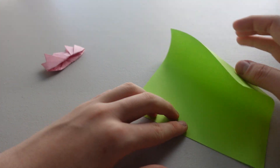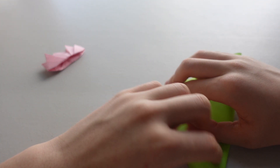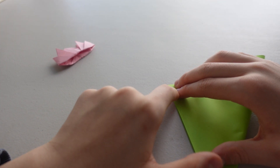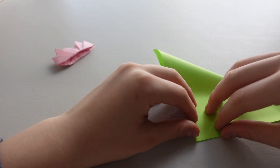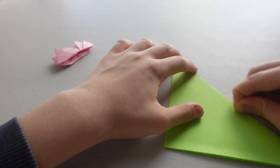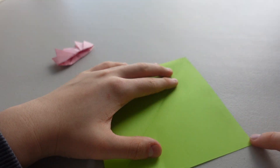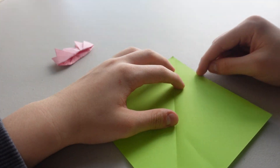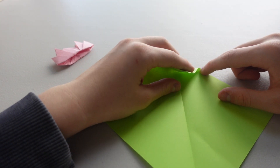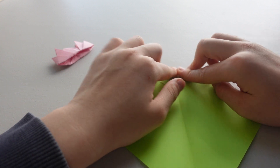So first of all we are going to fold this in half into a triangle. Okay, and now you are going to find the third point — like one third — so I am going to say it is about here. And you are going to fold it exactly the same amount, so it would look something like this.